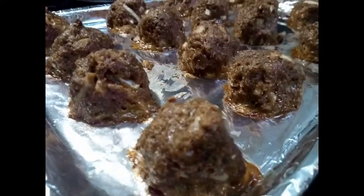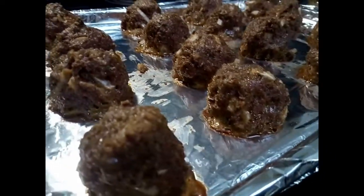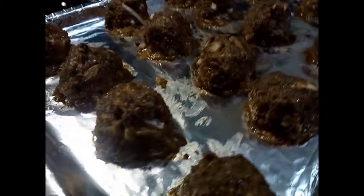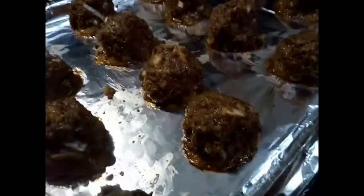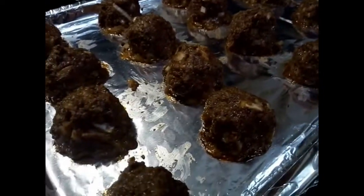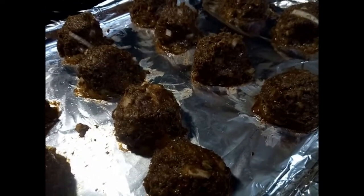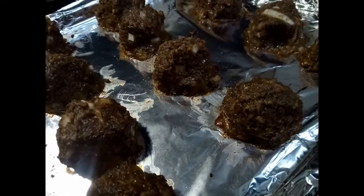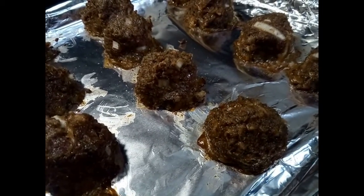The meatless meatballs are done — I cooked them for about 30 minutes and this is how they turned out. If they're to your liking, go ahead and add them to the crock pot with the spaghetti sauce. If yours aren't quite finished, it's okay to add them anyway because they'll finish cooking in the crock pot with the sauce.